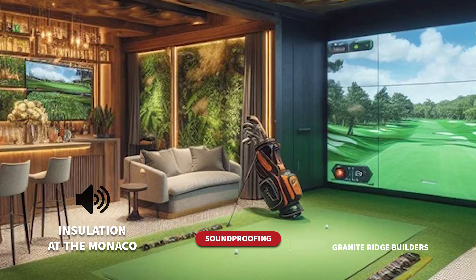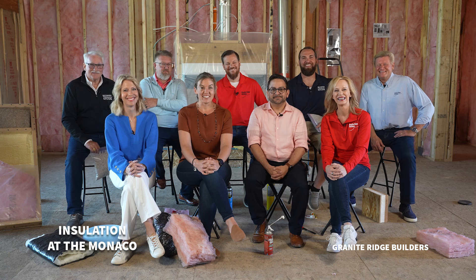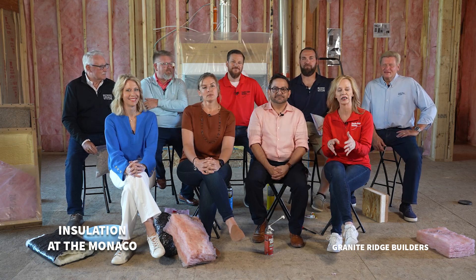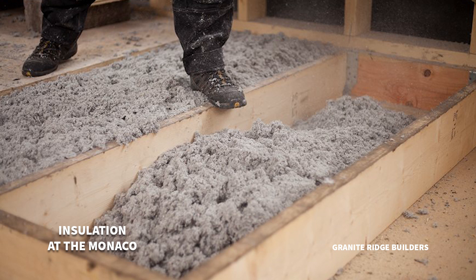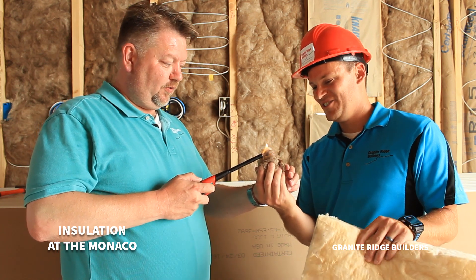For a golf simulator, insulation is very, very important for that room — and the ceiling on that one too. It's going to save some marriages. The loose or blown-in insulation — we use it in our attics, about 12 inches usually. It's good for tight spots. The best technology that has come along is adding that fire retardant to cellulose blown-in insulation. It really does save homes and lives.